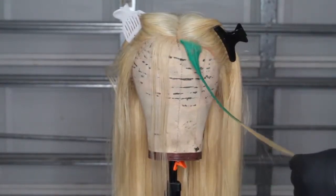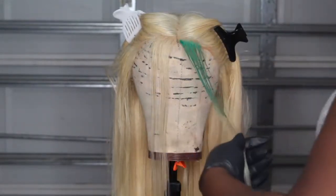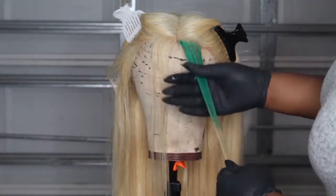Sometimes when you use the brush to blend in the colors, the brush will not get every strand. I also comb it out with a fine-tooth comb to make sure that every strand has the color on it.